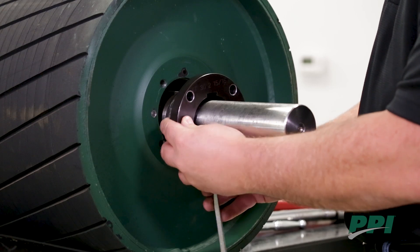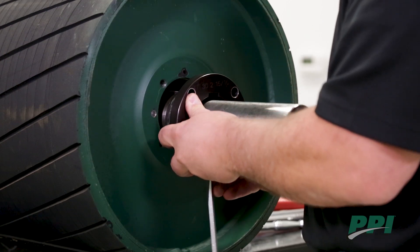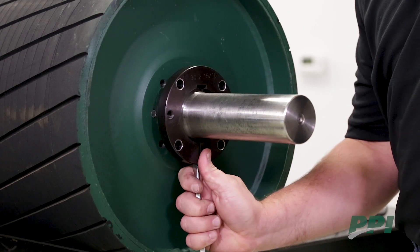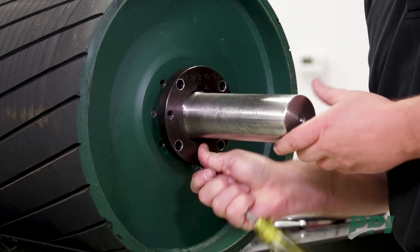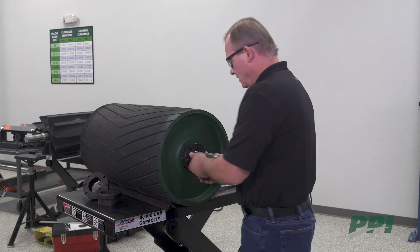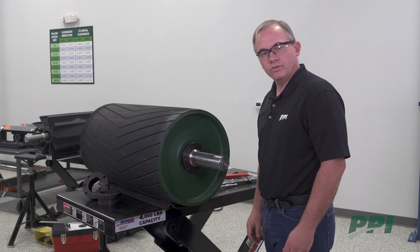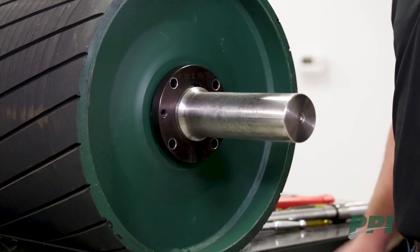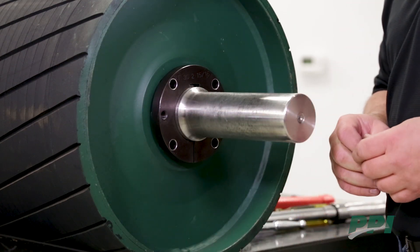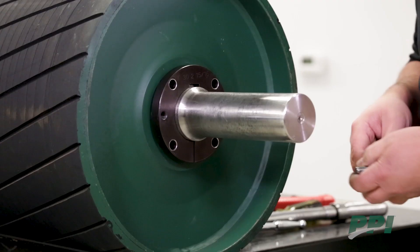You will align the keyway in the bushing with the key stock in the shaft and position the bushing into the pulley. You can remove your wedge at this point and make fine-tune adjustments, further seating your bushing by hand into the hub of the pulley and aligning the holes of the bushing with the holes of the hub of the pulley. Once you have your alignment set, you can insert your cap screws.